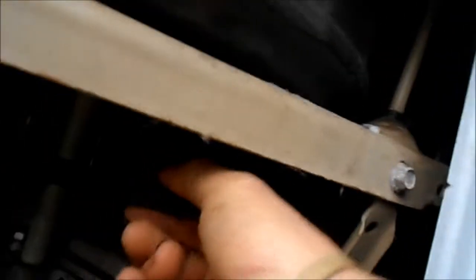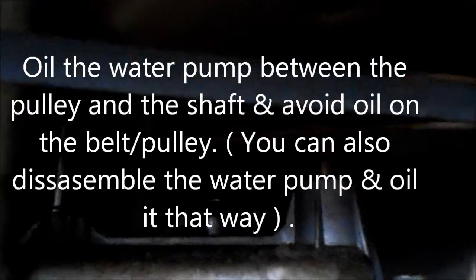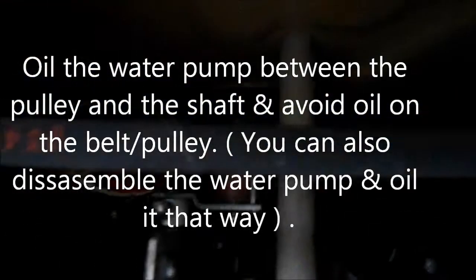This one is belt driven, and this belt is pretty good tension — a little bit tighter than I normally would have them, but it's not too tight and it's fine. If you have them too tight you'll put tension on the water pump. The water pump is right back straight back there in the middle of the picture. I would take a couple drops of oil and lube that water pump from the top shaft.